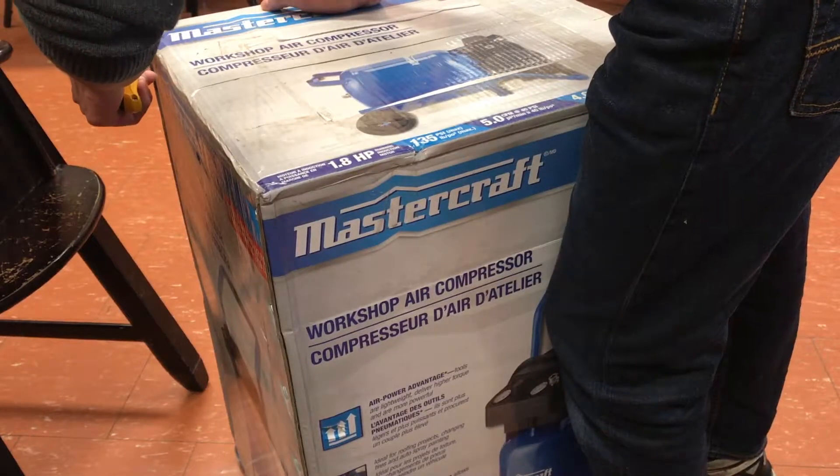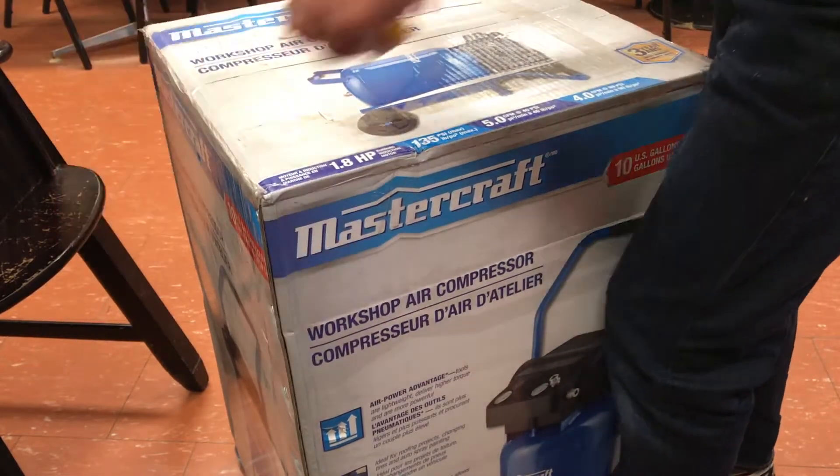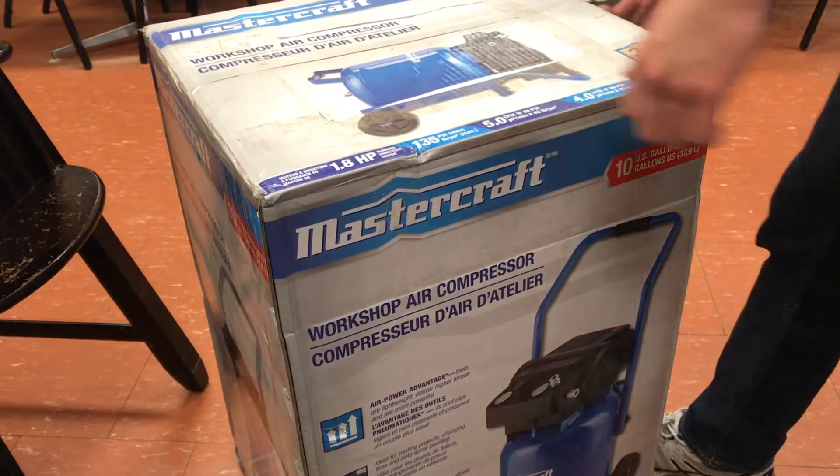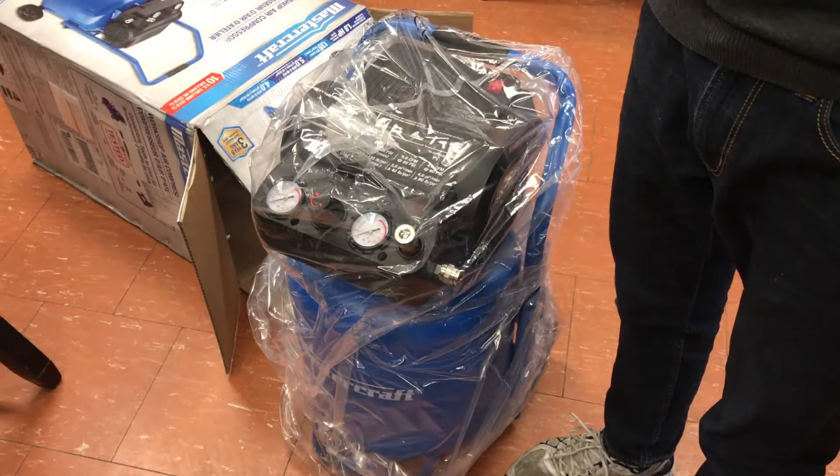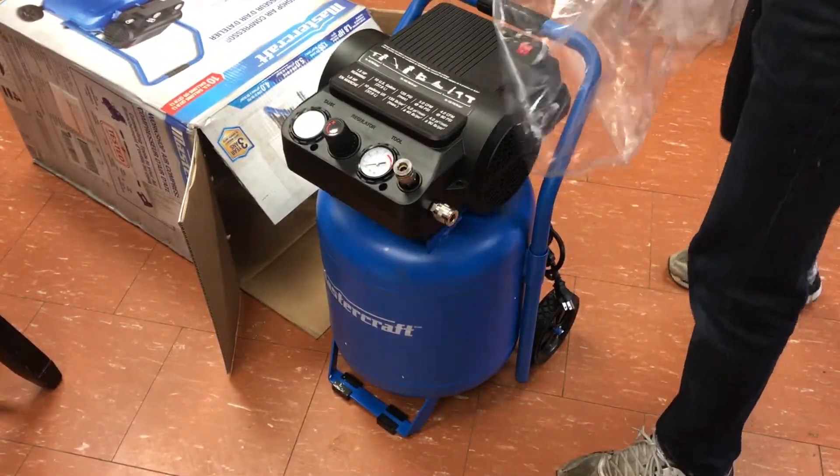The air compressor comes in your traditional Mastercraft cardboard packaging — nothing too spectacular about that. After removing it, the first and pretty much the only thing we get is an instruction manual and of course the air compressor itself, covered in clear plastic.